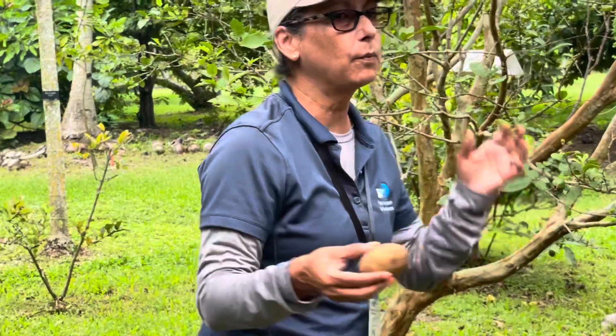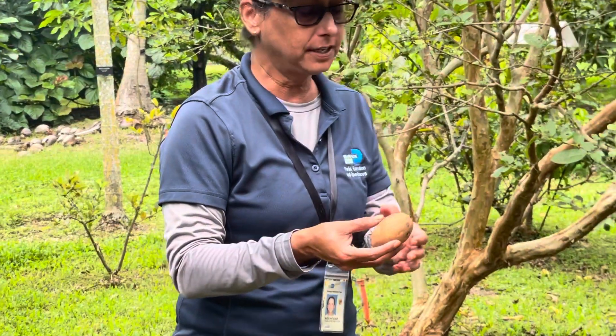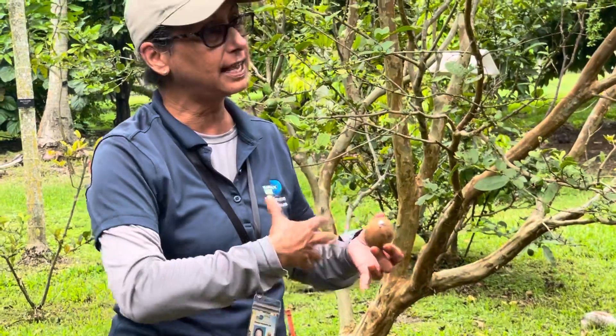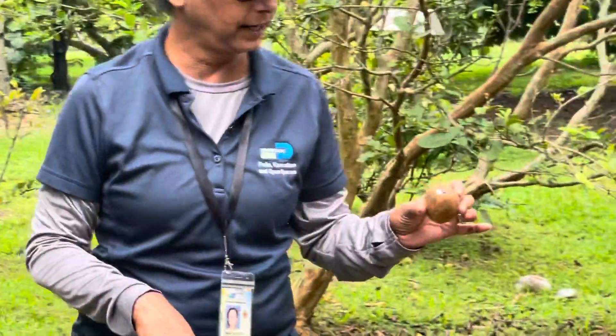So what we do — we have a cool, very simple but effective method for collecting these. When we go collect a bunch of sapodilla, we go around with a bucket of water, pick them, and throw them in the water. This sap all leaches out and you don't get it on you. After an hour you can pull it out, put it on your counter — it's been washed and it's ready to sit there and ripen.